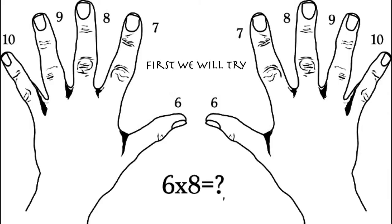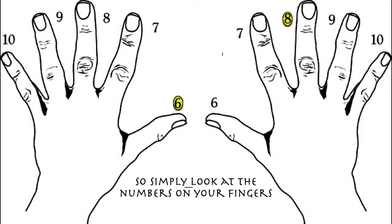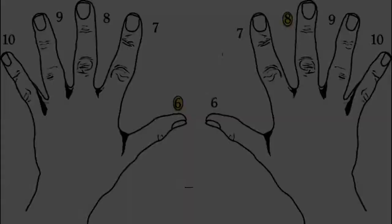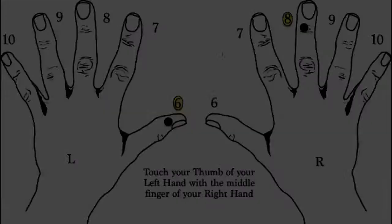So we'll do something easy first, like 6 times 8. What we want to do is visualize the 6 and the 8. I highlighted them here for you to make it really, really simple.